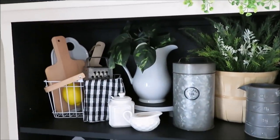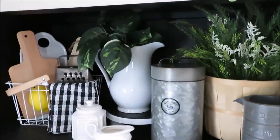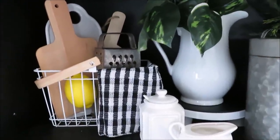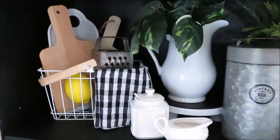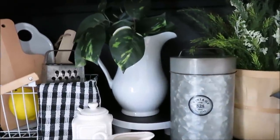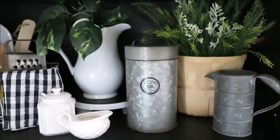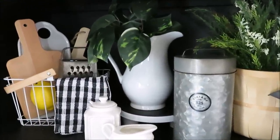Moving down to the first shelf, you guys will probably recognize a few of these things — I like to reuse all my decor over and over. That's actually a little washcloth from the Dollar Tree, and that little basket is a Bullseye's Playground three dollar basket. This pitcher was thrifted maybe a year ago, and there's my little DIY pedestal, a couple more clearance and thrifted finds, and some greenery in my pitcher from the Dollar Tree.